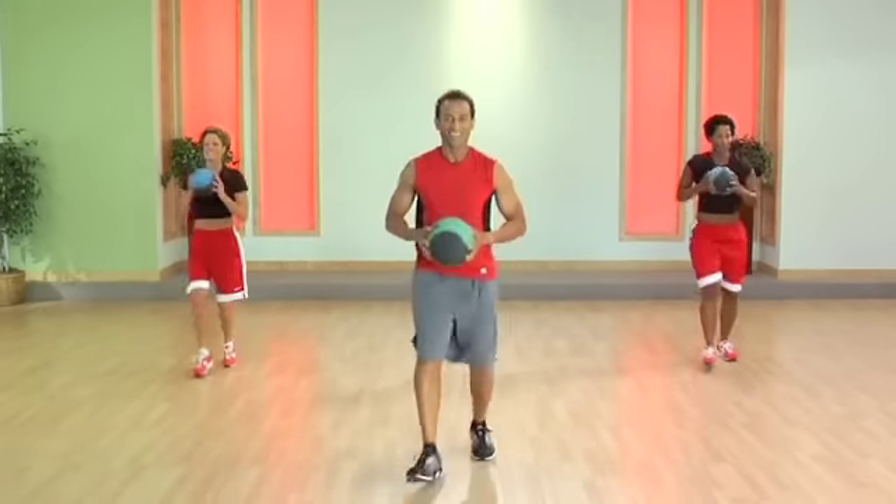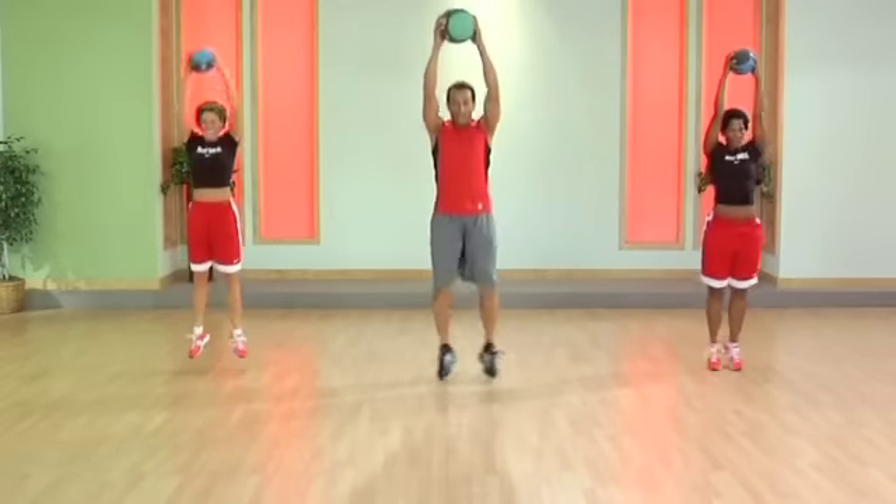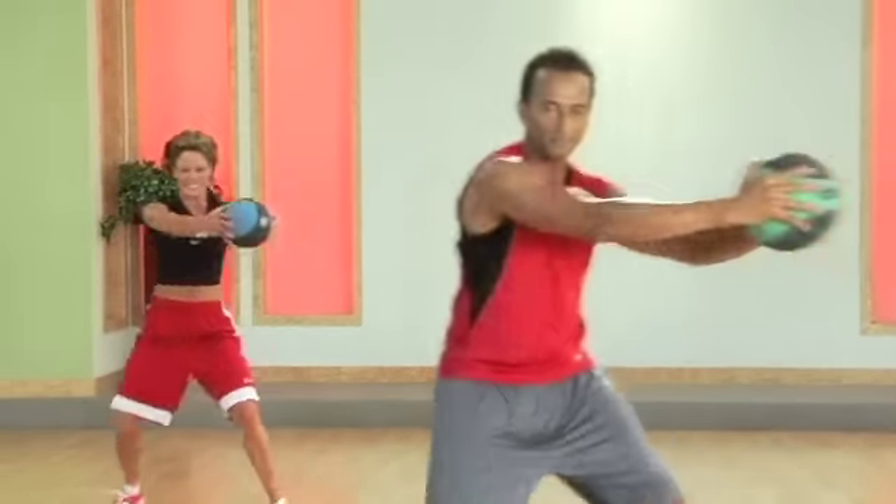Yes. Good. Take it down. That's it. Good. Up. Good. Three. Push. Good. Now push back. Good.